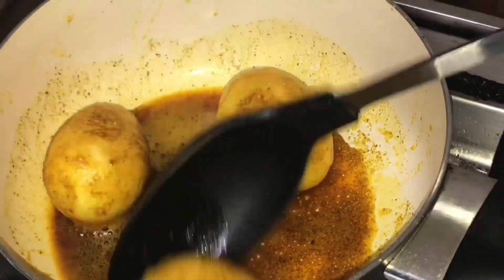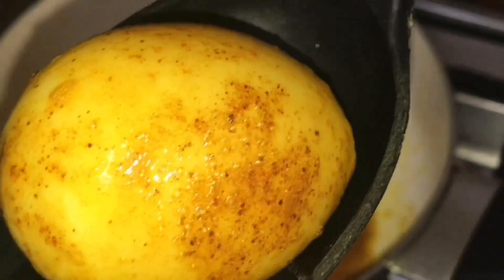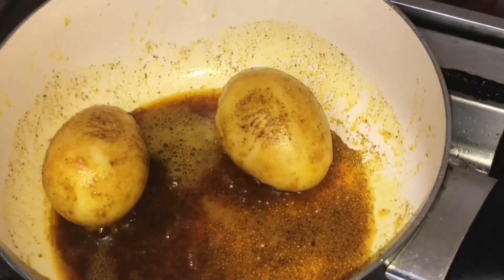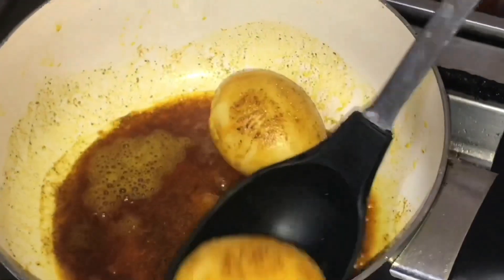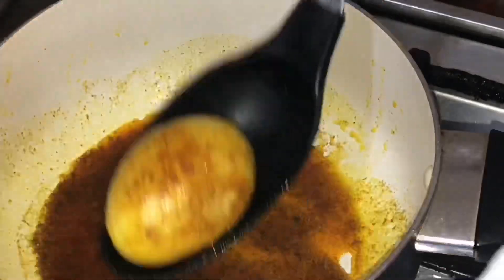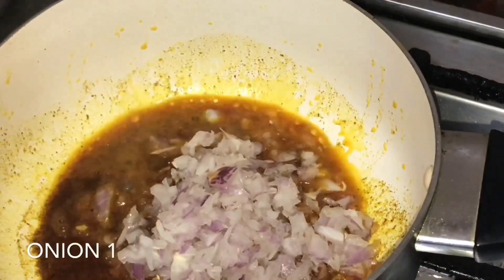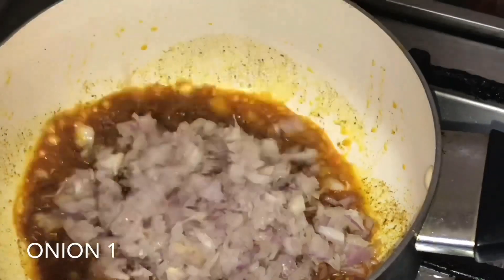It's almost ready to cook. Now let's cook this egg. We will cut it into small pieces.